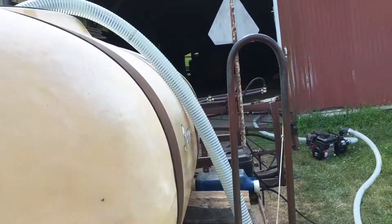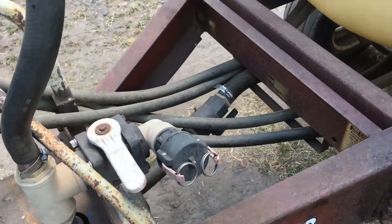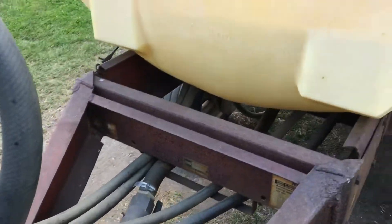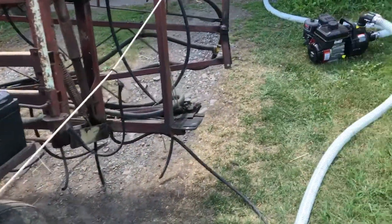I don't have the quick fill for the sprayer either. This one's a different size and I have to change that eventually. I got all my drop hoses where they should be.